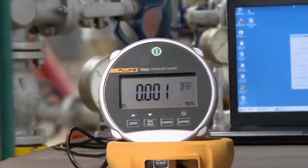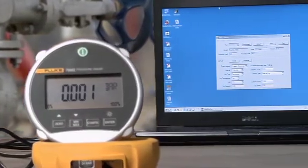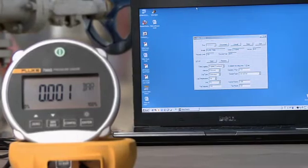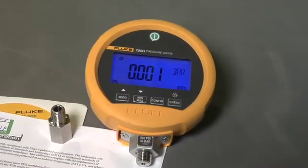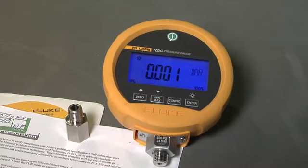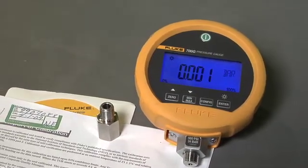You can log and store pressure measurements to either a PC or to internal memory with optional 700G track logging software. Every gauge comes with a ¼-inch MPT to ¼-inch ISO adapter, manual on CD-ROM, and an NIST traceable certificate of calibration.